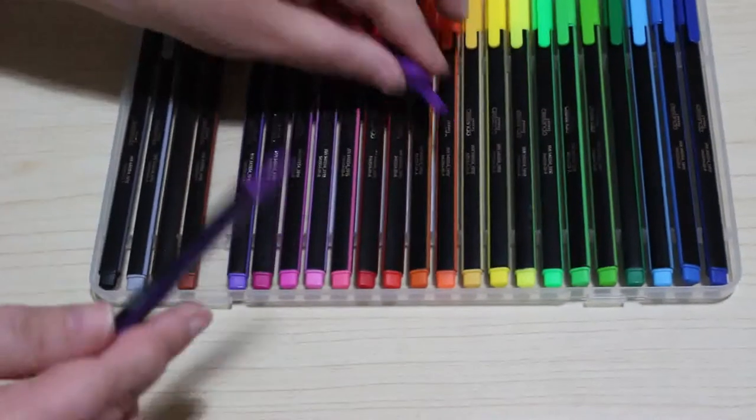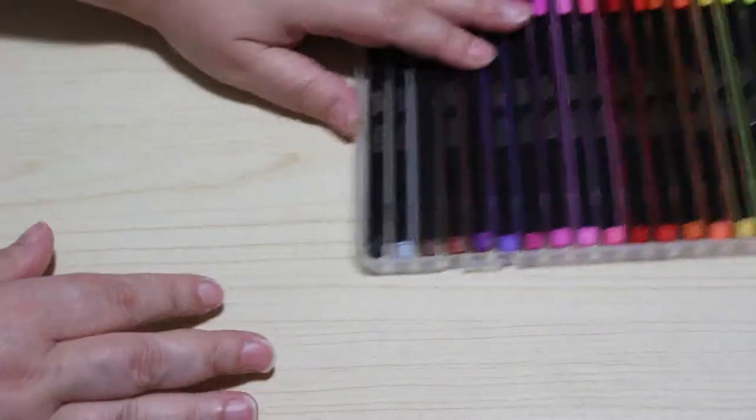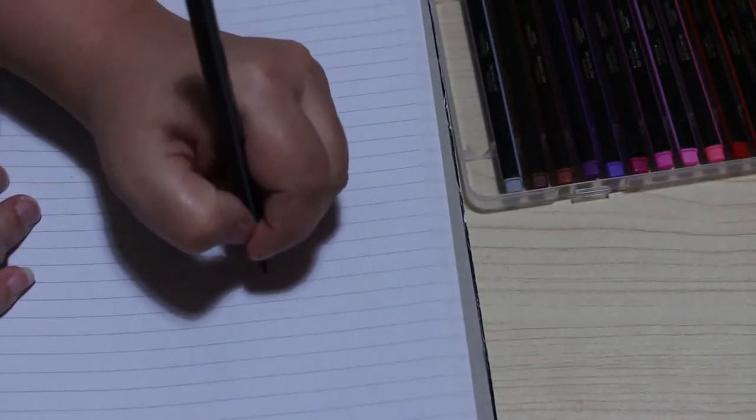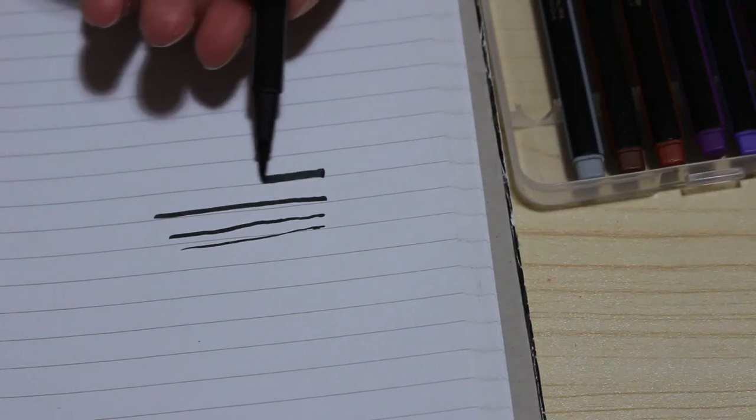I'll take the top off and have a quick look. They're advertised as fine liners because they've got a good tip. I've been coloring with these and I'll show you what I've been doing later, but let me grab a piece of paper. I'm just going to take out the black one. If you use the point you can get quite a fine line, a slightly thicker line if you use the side. So yes, they are a fine liner — good for coloring in gaps. I thought these would be great for patterns.